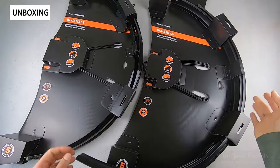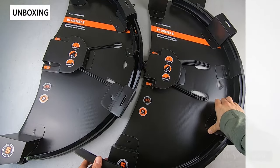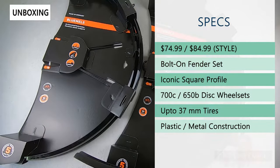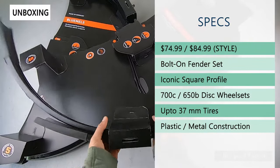They're offered in quite a few options. For the 700 by 28 to 37 size, it's either $74.99 for the standard version or $84.99 for the style version, which again has the mud guard and a matte finish.